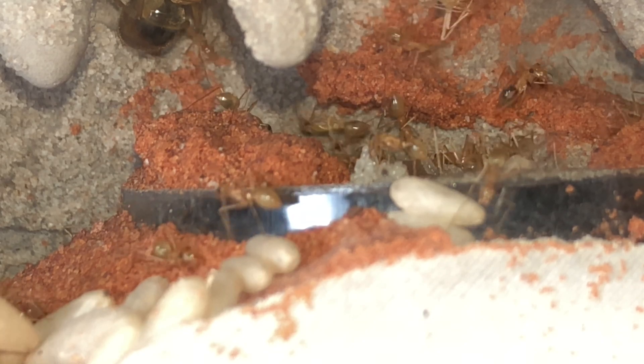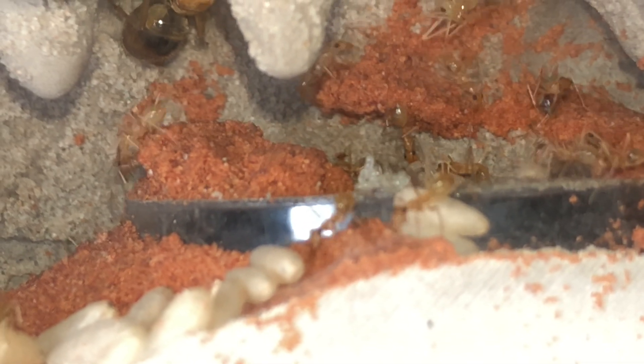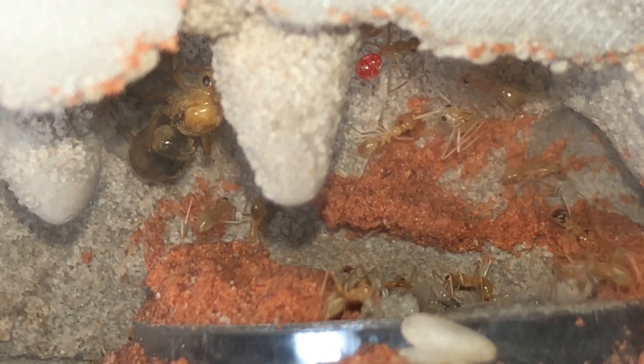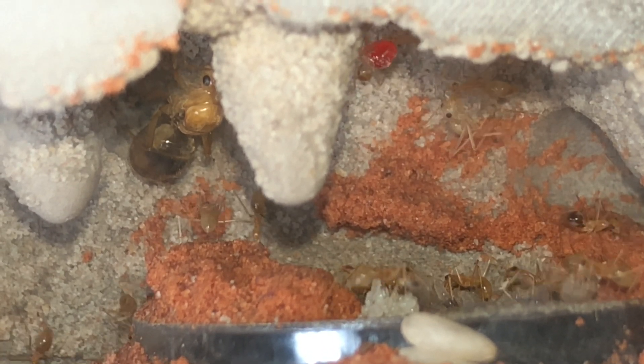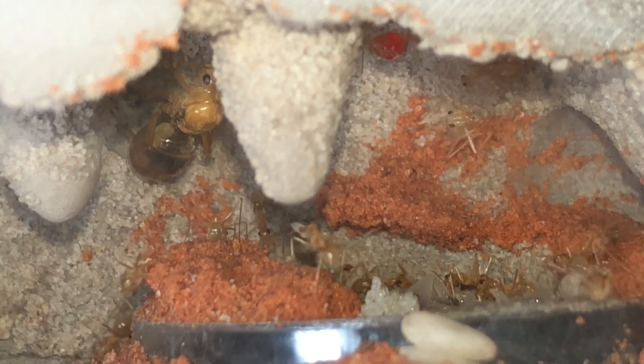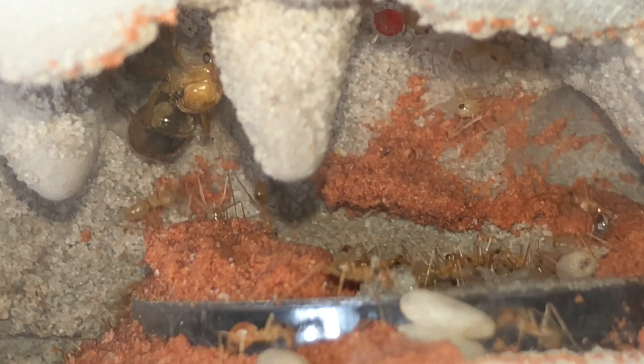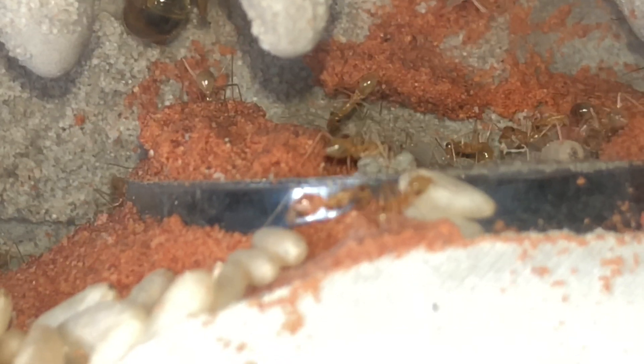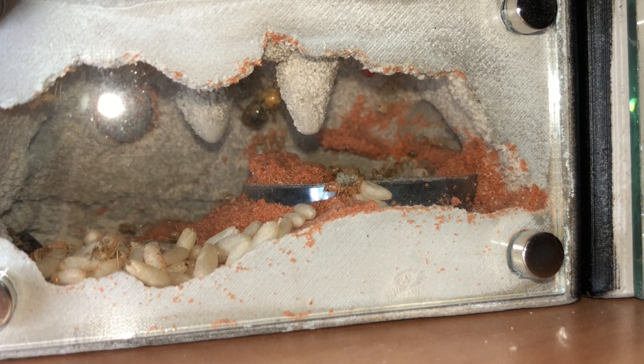As you can see here, there's some pretty big piles of brood at various stages. We have eggs, larvae, and pupa right up there in the right corner. That is the full-sized worker — one of the first of this colony — and the other workers are helping it get some of the pupal cocoon off after it eclosed, which just happened probably within the last hour or so.